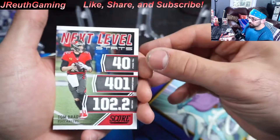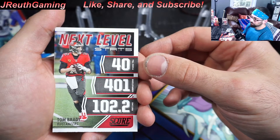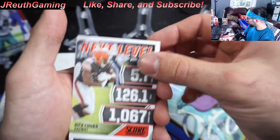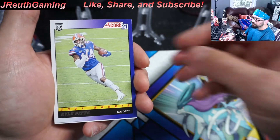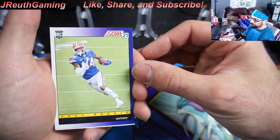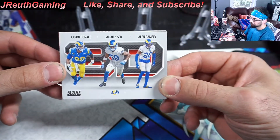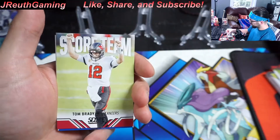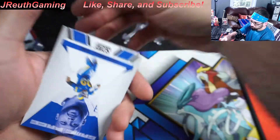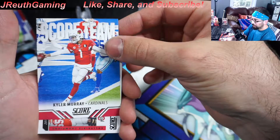Any Tom Brady card I am keeping. The longer he goes in the league, the more respect I have for him. Oh man — a Kyle Pitts! We'll take it into the personal collection pile. Very nice. Another Brady — this is the Brady pack, huh? Two Brady inserts. Give me a parallel Brady card — that would be cool. Getting a little nervous here.